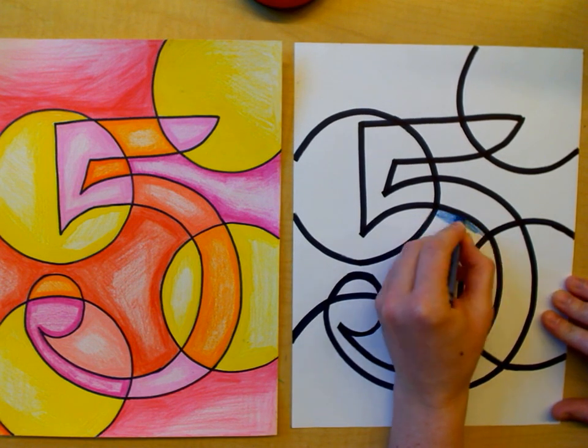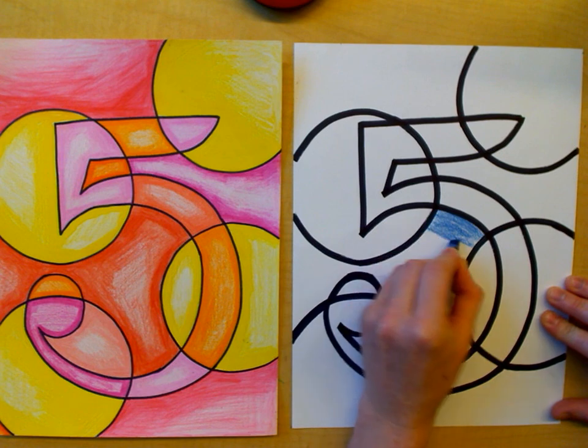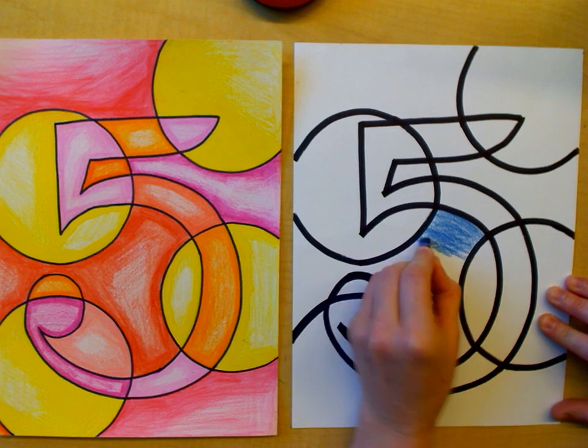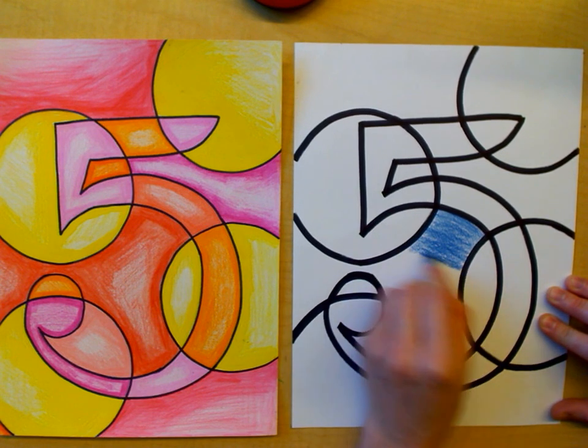You can either use crayons or colored pencils. For this one I'm going to use crayon to demonstrate that. And the cool colors are blue, green, purple, and different shades of those colors.